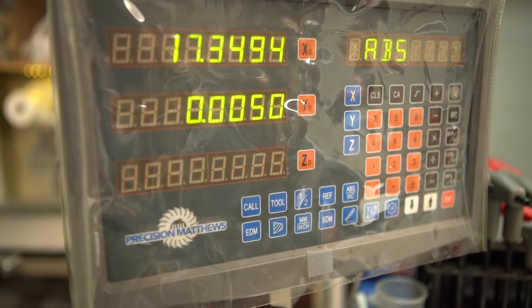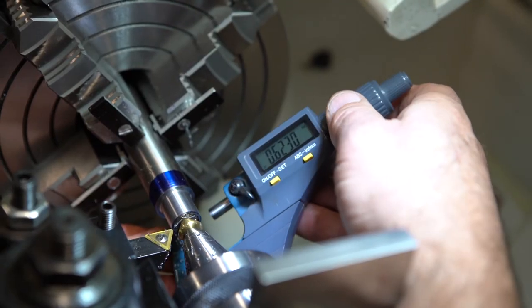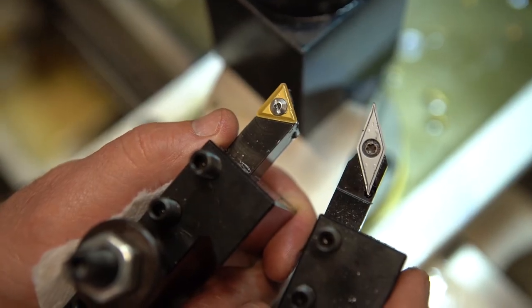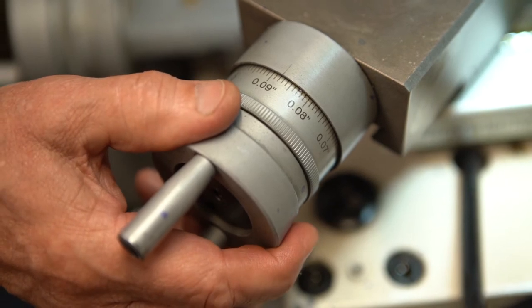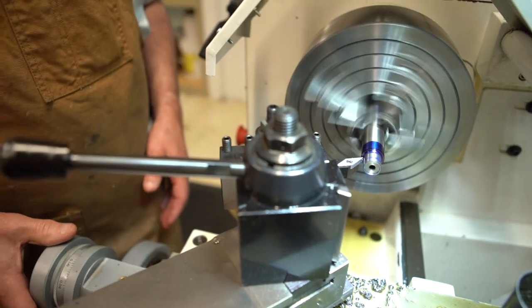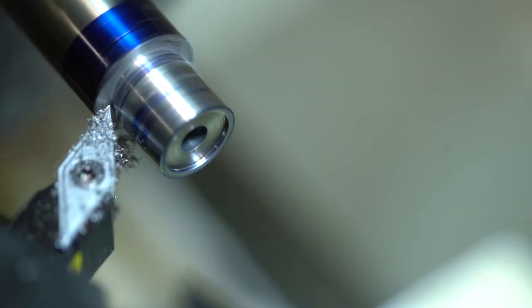The lathe is equipped with a digital readout and a variety of both digital and analog measuring instruments are used. Carbide insert tools are used for all the cuts. Once the correct diameter is achieved, the shoulder is squared. We take an extra step in this process and use a special cutting tool to ensure we get a good square shoulder in place.